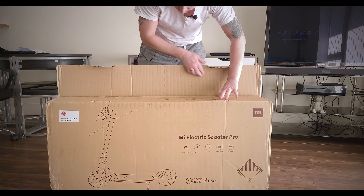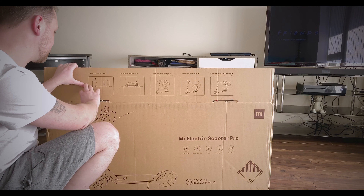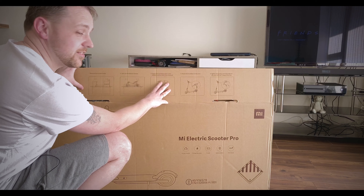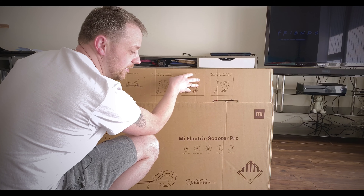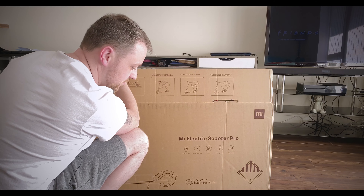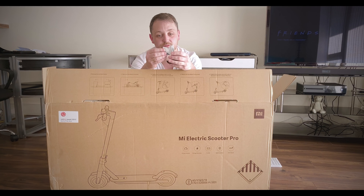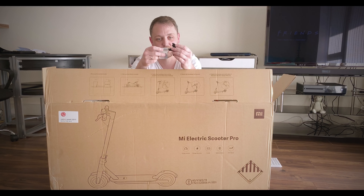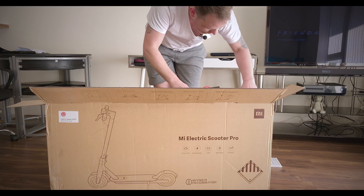Opening it up, we have a few instructions. It says: remove the scooter holder, take out the scooter, fasten the handlebar first, then attach the handlebar to the stem, and tighten the screws with the allen key that's provided. So let's go ahead and do that. This is the allen key you get, and you have five screws to attach it to the stem. You get one spare inside, so make sure to keep that. It's packaged really well.